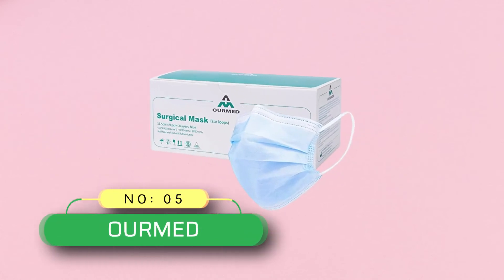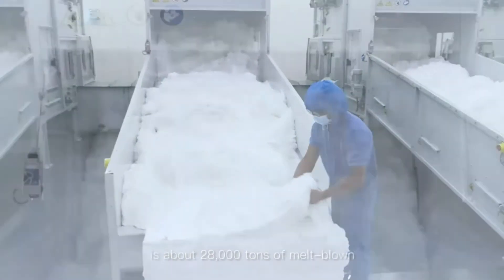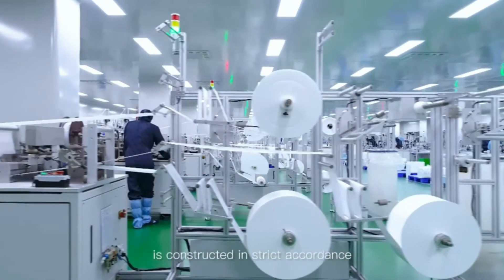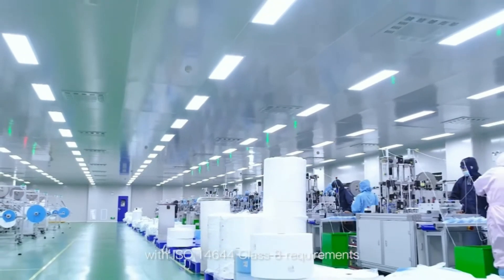Number 5: Wormed ASTM Level 3 Surgical Mask Made in USA. The Wormed Surgical Mask is designed and manufactured by Wormed Medical Products Company. Its lightweight non-woven fabric design achieves strong protection while enabling breathable and comfortable wear for home, office, or public places. This surgical mask consists of three layers of high-quality non-woven materials.